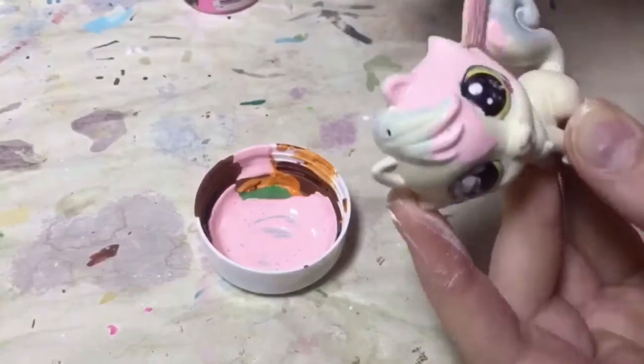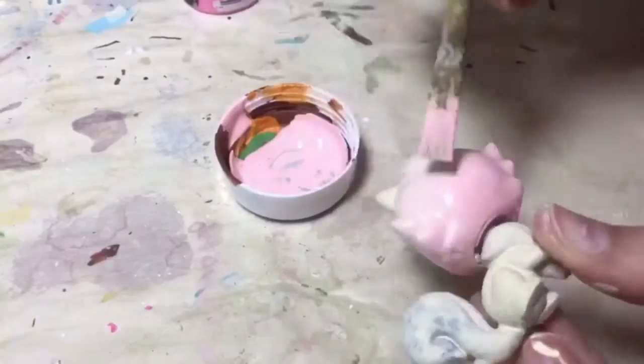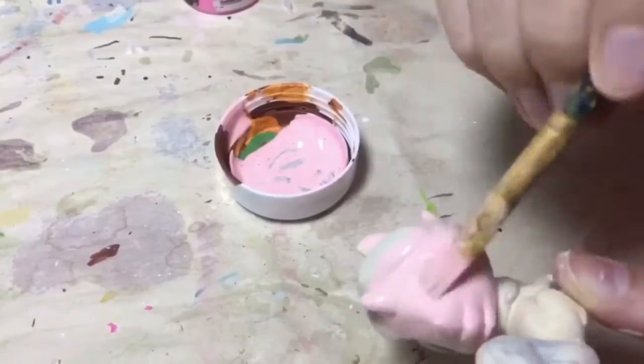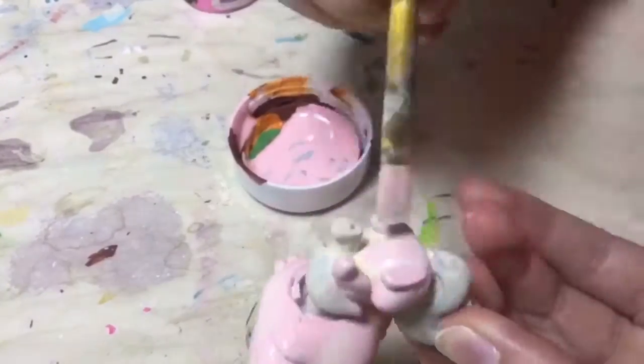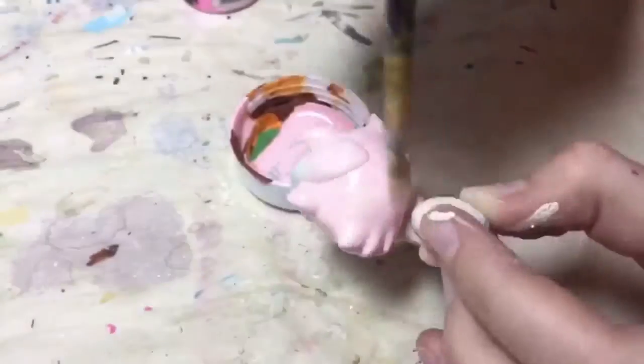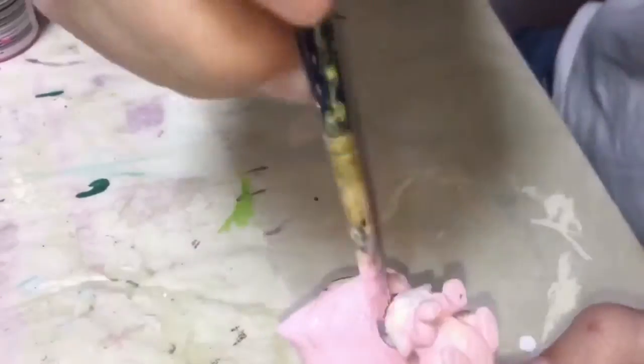I painted it the cream color first just to sort of give it a base for all of the other colors to build up on. It should take about three to five coats usually for a color to totally build up, so that's what I'm working on right now — just different layers of the pink.